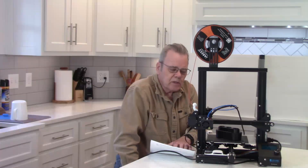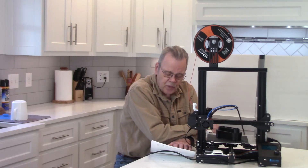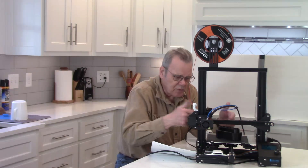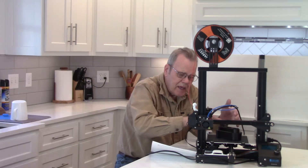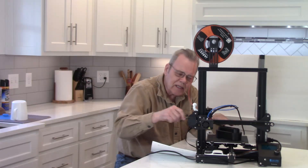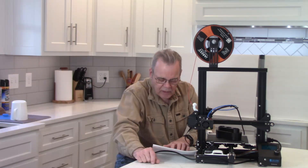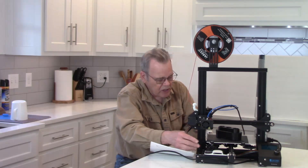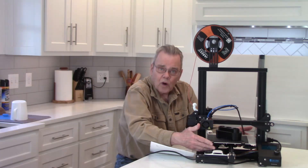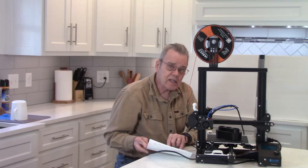An entry-level machine takes longer to heat up — this one takes about five minutes for the bed to reach 100 degrees centigrade. You've also got to manually level the bed. The printer moves back and forth horizontally, and the bed must be level so the filament touches the same spot consistently. This calibration — called leveling — requires adjusting screws on all corners on entry-level machines. The more expensive ones are self-leveling.